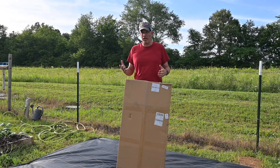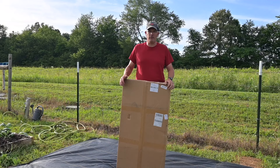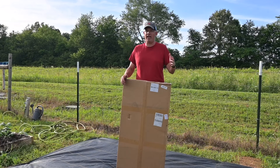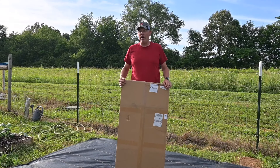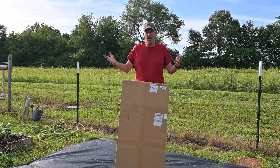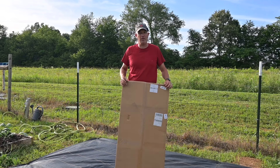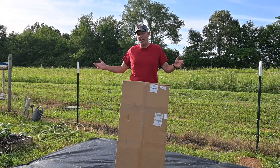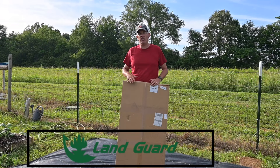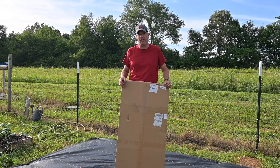Hey guys, we have decided to join the raised bed craze. As you're aware if you watch our channel, we grow all kinds of plants here on our home place, which is where we have our nursery. We also grow our own vegetables, or have started growing some. We're going to build a couple of raised bed frames out here in our garden today, and the folks at LandGuard have been kind enough to send us a couple of these frames to try out.